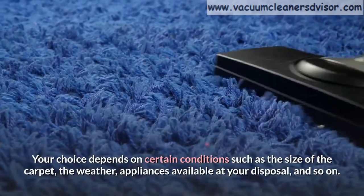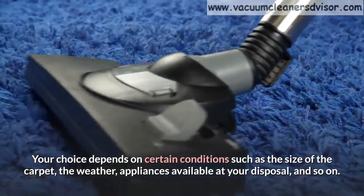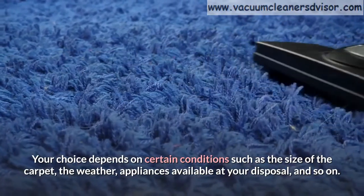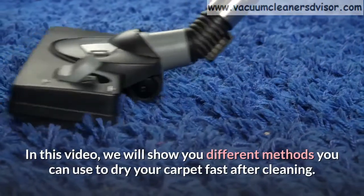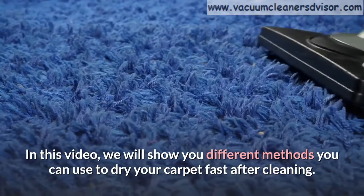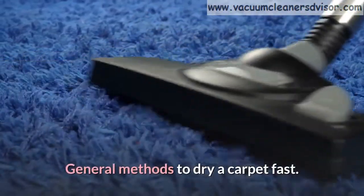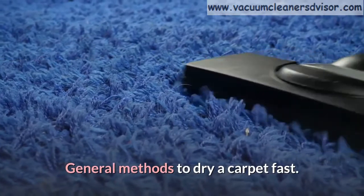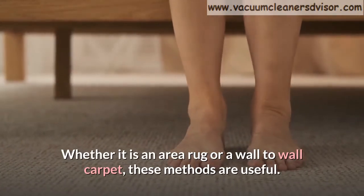Your choice depends on certain conditions such as the size of the carpet, the weather, appliances available at your disposal, and so on. In this video, we will show you different methods you can use to dry your carpet fast after cleaning. Let's get started. General methods to dry a carpet fast — whether it is an area rug or a wall-to-wall carpet, these methods are useful.